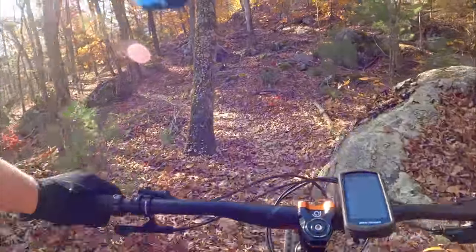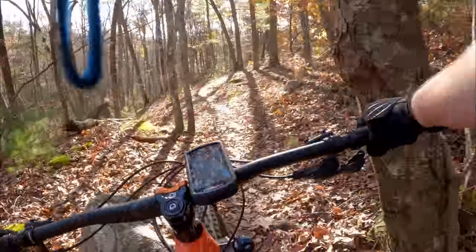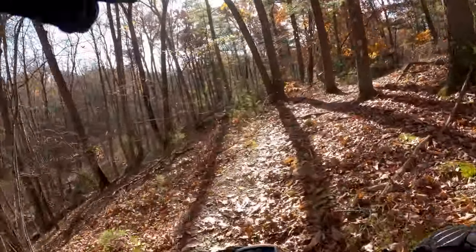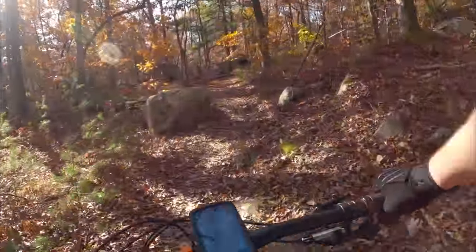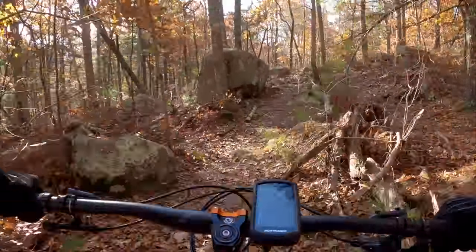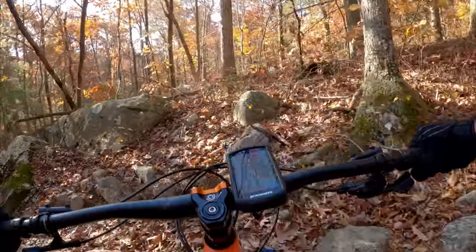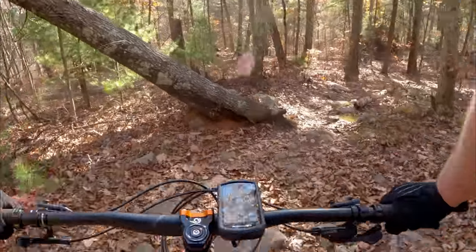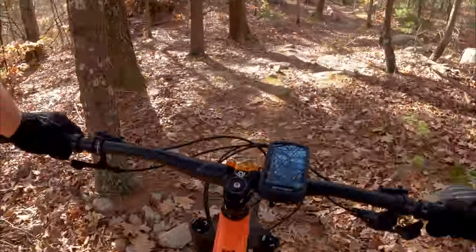Overall I never felt like it bottomed out, which was pretty impressive. I had sag set to about 25%. For a bike with only 115mm of travel I never felt like I was overdoing what the suspension could handle — that was pretty positive. The one challenge is it felt not as stable in some of the chunky stuff as I would have liked.